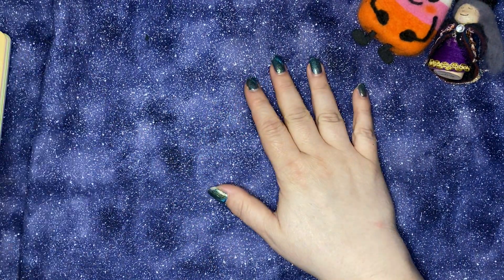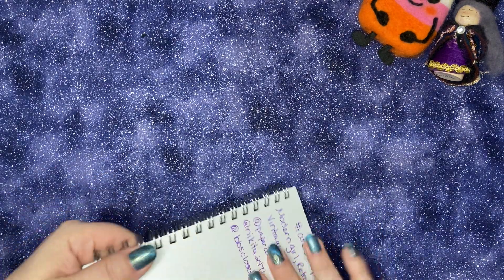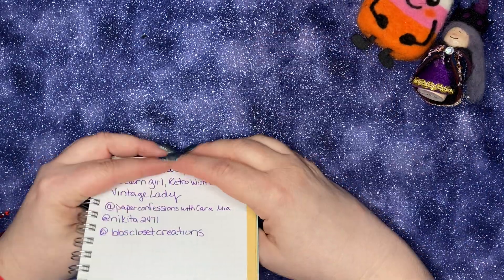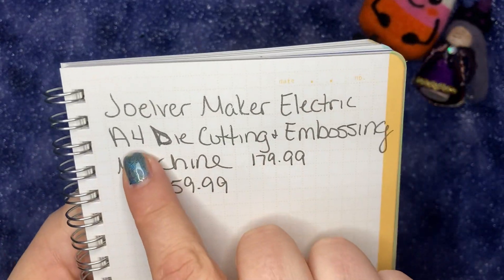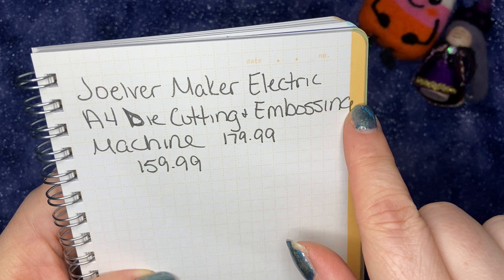Hello, welcome back. Today I'm here to share a new purchase I got from Amazon making 12 monthly payments without interest. I decided to get an electric die cutting machine — the Jover Maker Electric A4 die cutting and embossing machine.